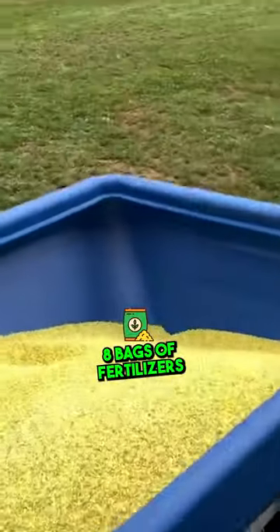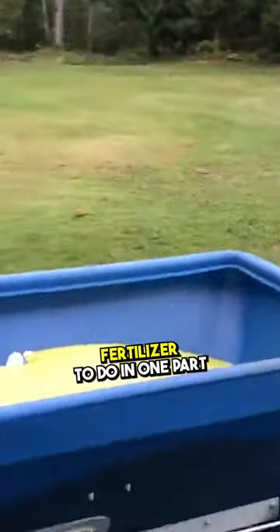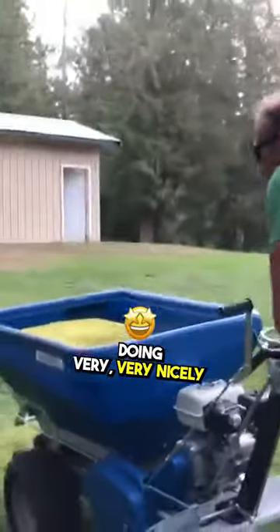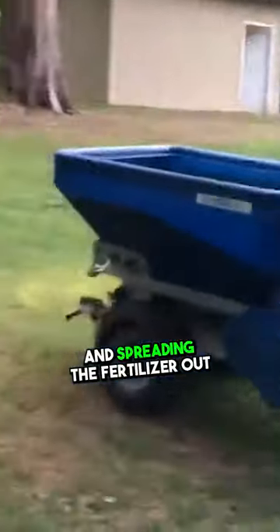Filled it up with about eight bags of fertilizer, so that's a lot of fertilizer to do in one pop. And then off I go, and you can see it's doing very, very nicely and spreading the fertilizer out.